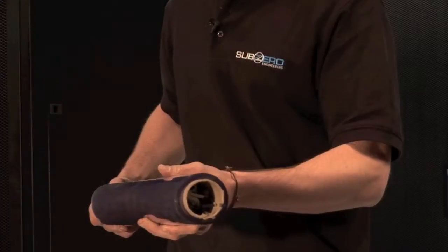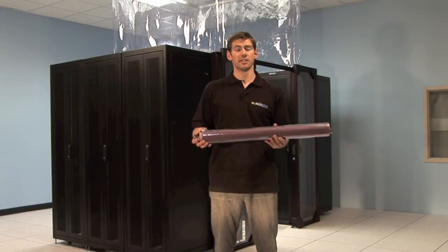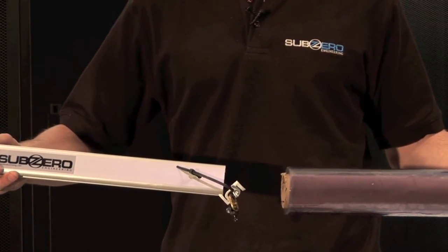Once we've opened our Rack Hat kit package, we'll find inside our vinyl neatly rolled around the tubing. Inside the tubing we'll find our splicer, our tracking, and our ceiling connector piece safely tucked inside the tubing.